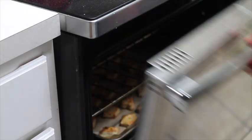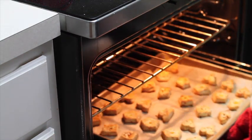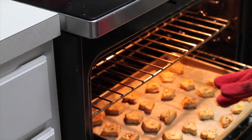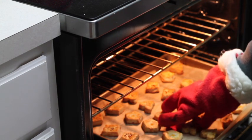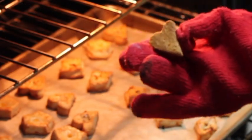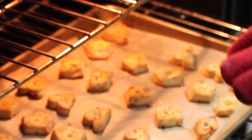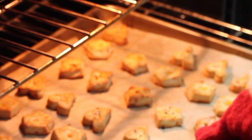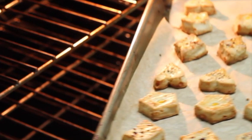I am going to check my cookies — they look so nice! This is what I was looking for. I want them to be more golden on the top, and they are still golden on the bottom. My cookies are ready. I am going to transfer them to a cooling rack, and later on I am going to enjoy them with a cup of wine.